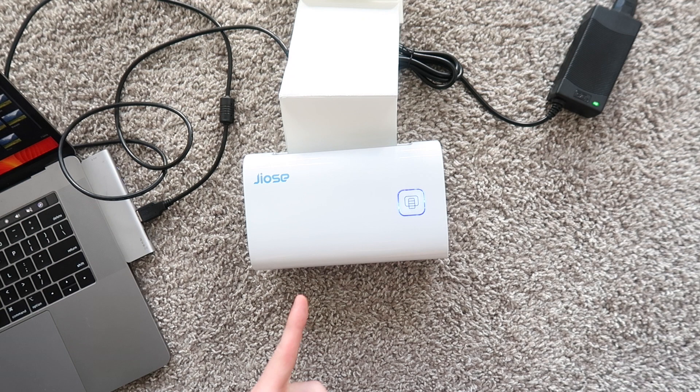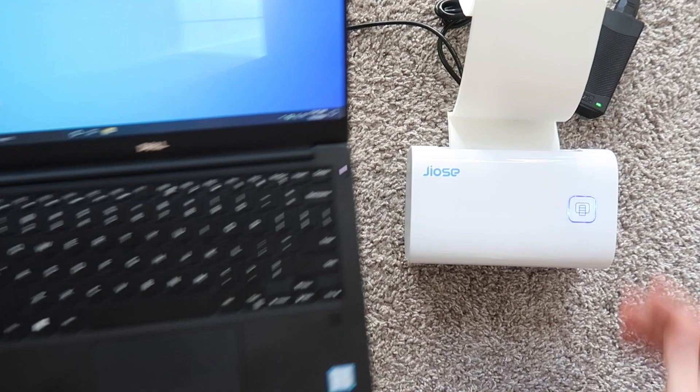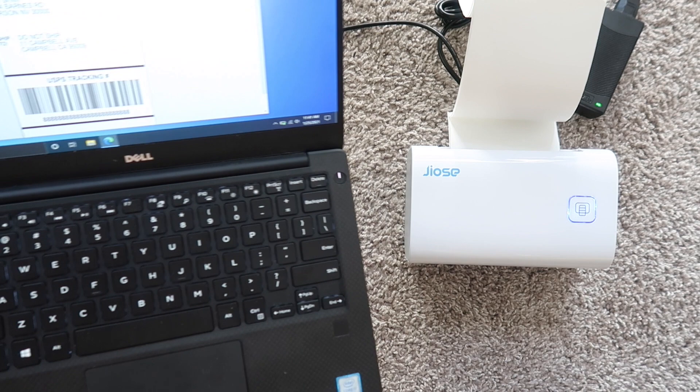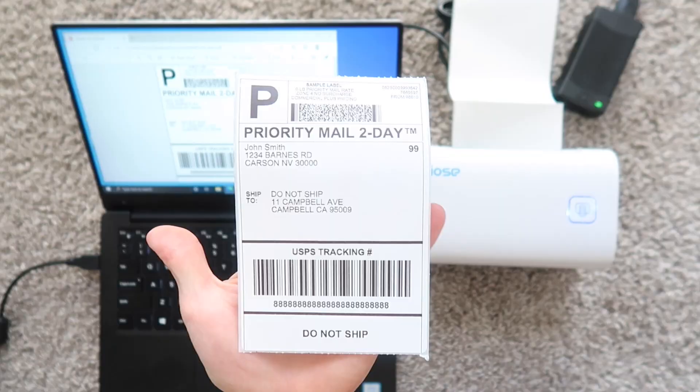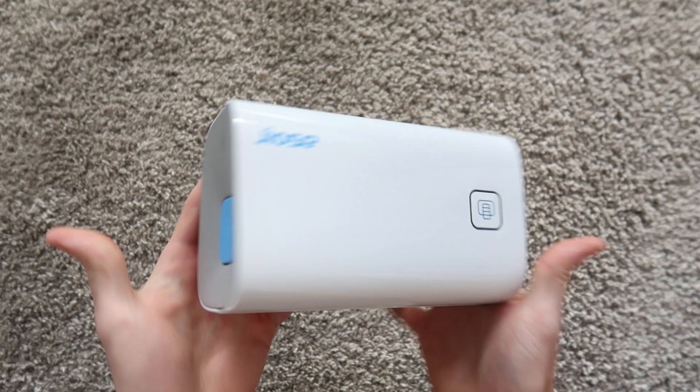Sending signal to the printer — and there we go, look at that, a beautiful label. Now here we are in Windows. I did not have any issues installing it — I have a regular USB port right there. We're going to print our sample label — just like that, a beautiful sample label printed from Windows.